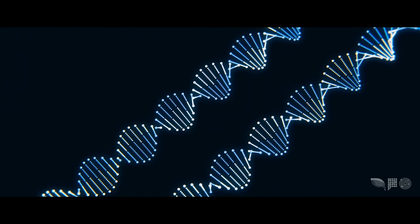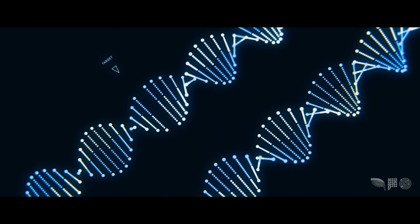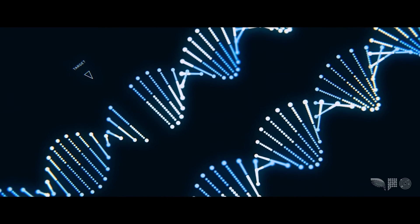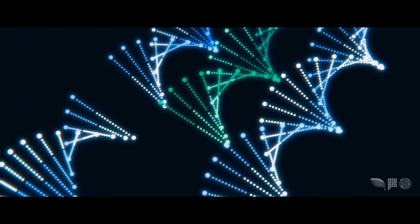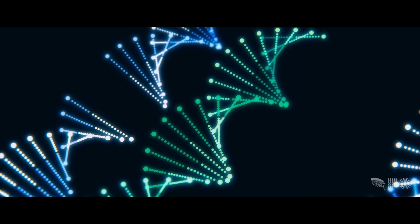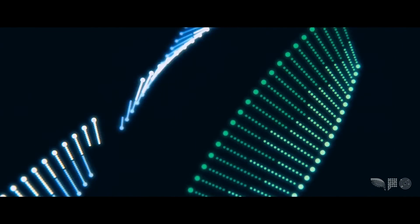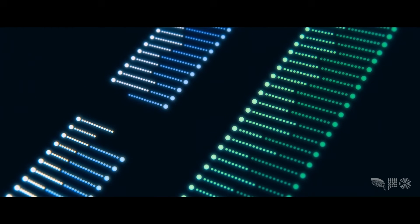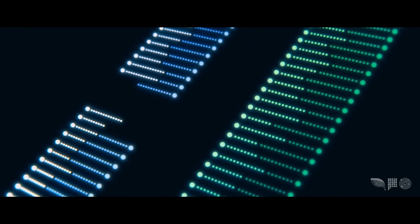Why is that useful? It's useful because if you can cut a gene inside a cell — if you can create a break at a place of interest — then you can change that gene. You fool the cell. Give it a separate piece of DNA that you have made: a piece of DNA which is identical to the chromosome that you are cutting, except for the change that you wish to make.